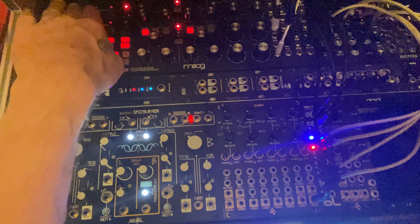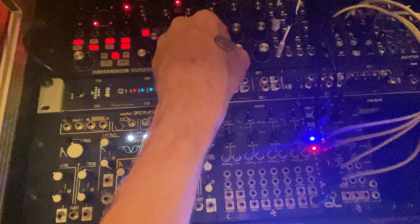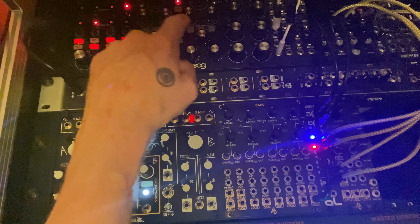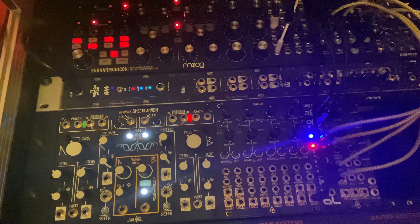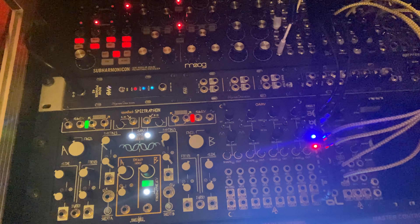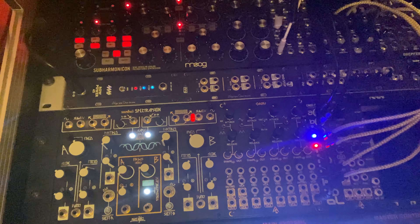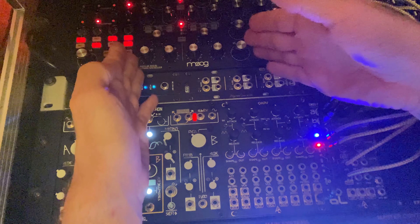Which brings me to the next real point about the Subharmonicon and how limited the frequency CV sequencer is. If you're using it to sequence the pitch of the Subharmonicon, that's all you're doing with it. What I typically do — 100% of the time — is turn it off of controlling the oscillators. Like many people that have Eurorack stuff, I have an alternate controller for the Eurorack pitch and gate. And I use those control voltage sequencers to sequence other events in the Eurorack system.